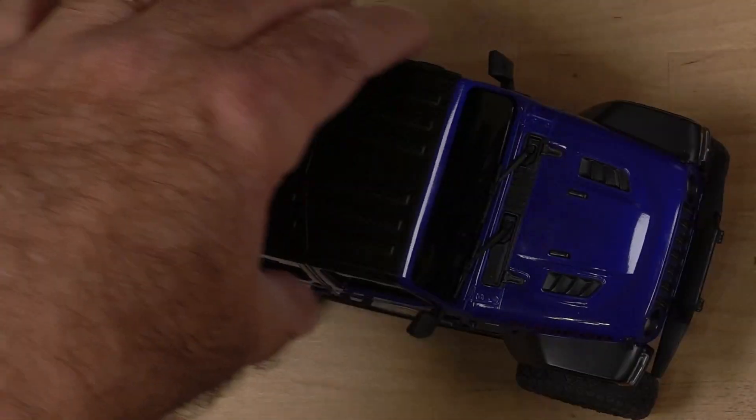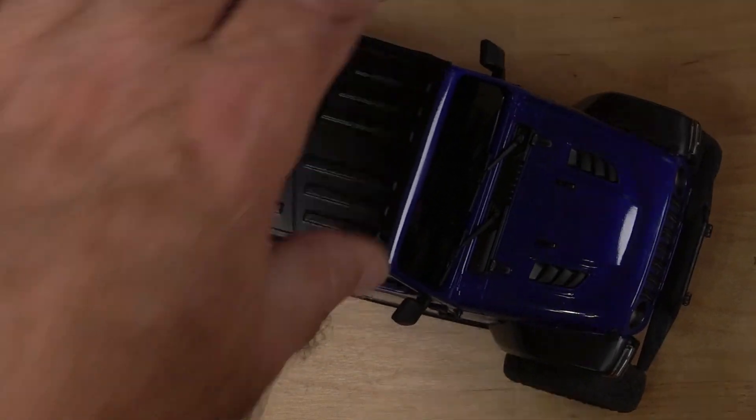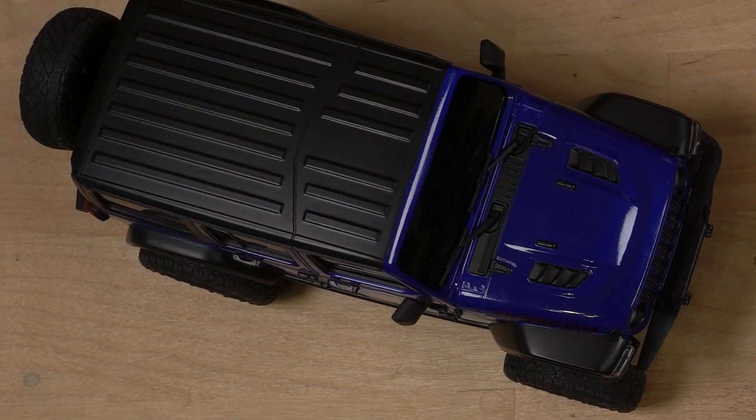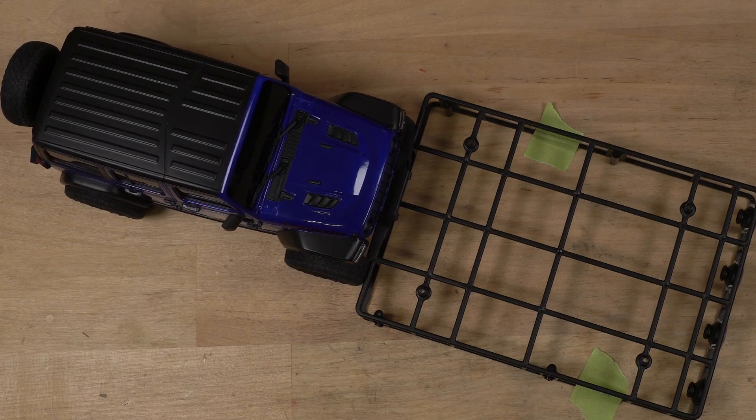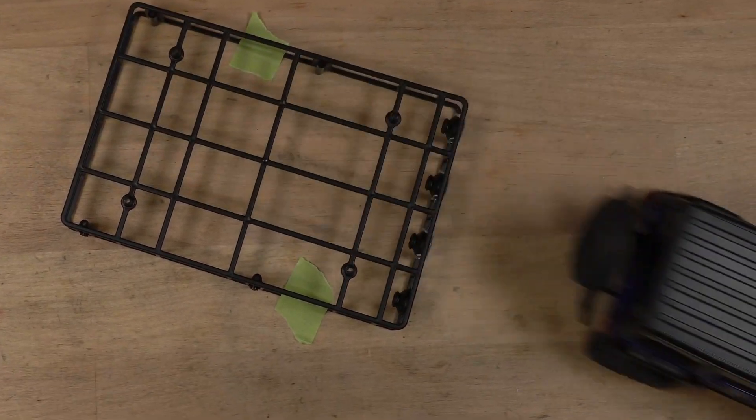There are a few little things that I would want to fix about it — we'll get into that in a minute. But the first question is, will it crawl? Let's give it a shot. Yeah, it'll crawl.